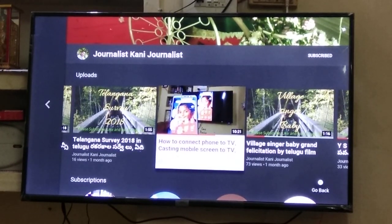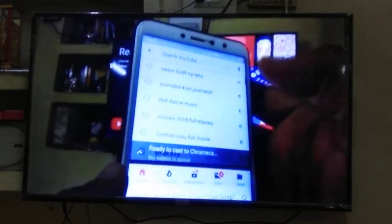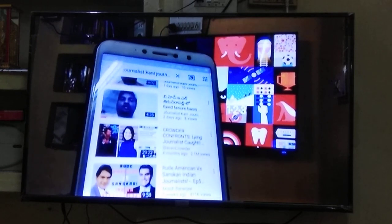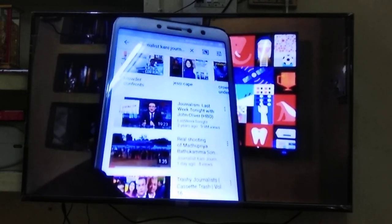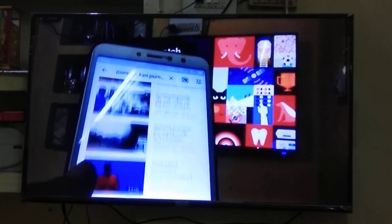We are just going to one of my YouTube channels to show you a video being played, where the audio will be played through the Bluetooth home theater. Just for trial purposes I'm pressing one video from YouTube — I have a YouTube channel where I can play my own videos. Now it's clearly visible that the YouTube content audio is being played through my Bluetooth speakers.